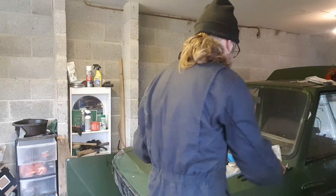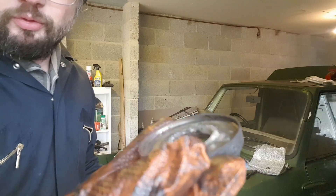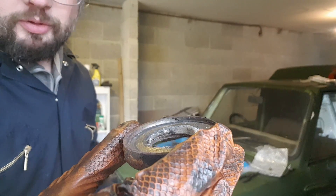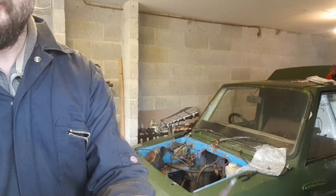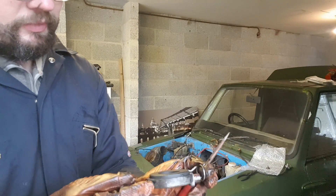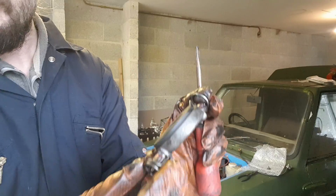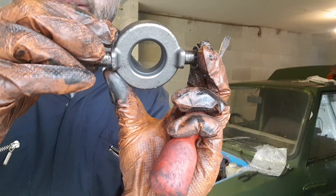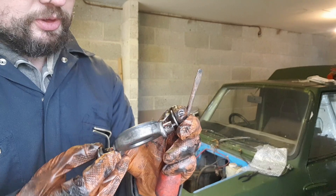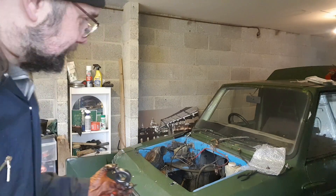I somehow managed to get the old one out — I'm still not entirely sure what I did but managed to ping the clips off. Here's a comparison: that's the old thrust pad — it's not so much called a bearing as a pad. You can see it's worn away almost to nothing. This is the one we're going to put in which has all that material on it, so definitely a job that needed doing. These little clips slot in there and then the outside of the clip goes on the housing. I think this will be a job I'll be doing off camera — there will be much swearing. I've got to get into the engine bay.